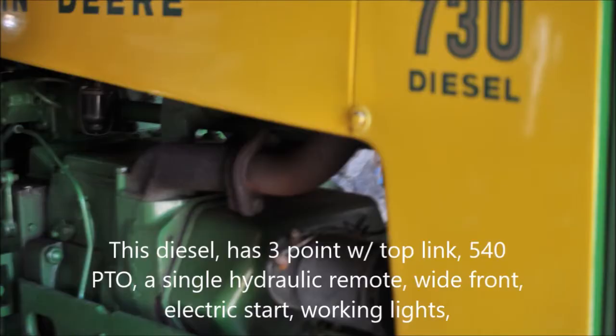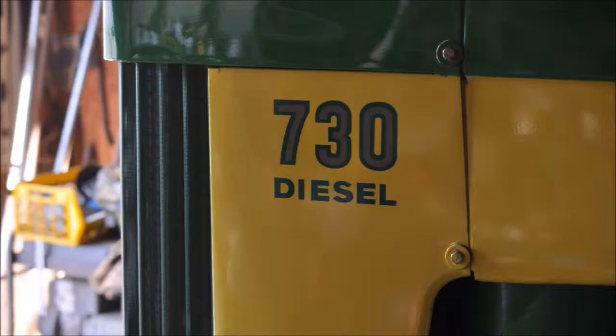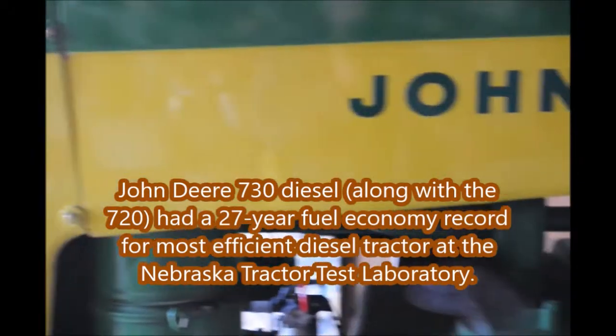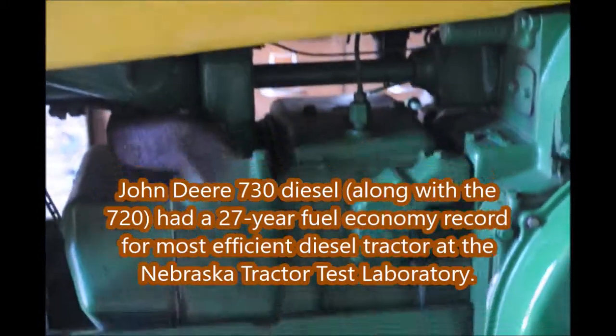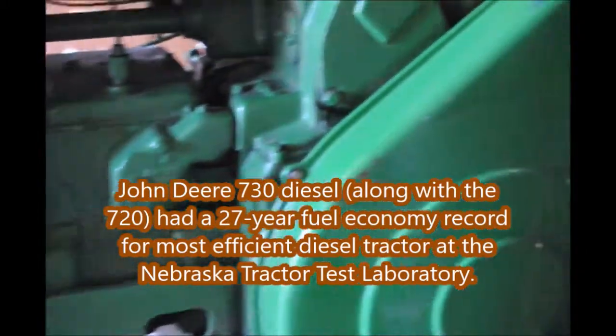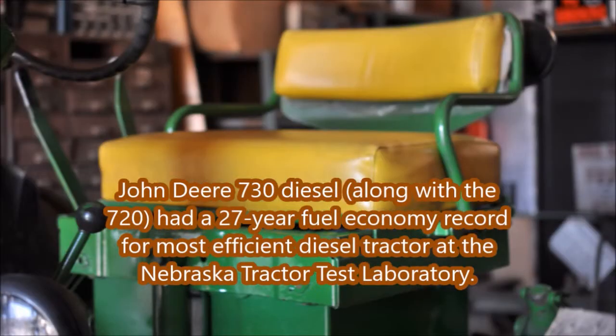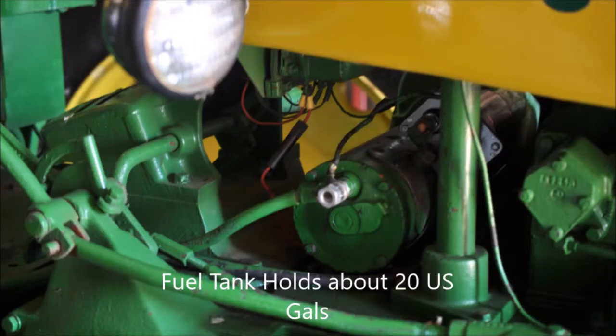The 730 diesel tractor is at Highland Hill Farm on Route 313 in Fountainville, PA. We're a tree farm and we use a lot of equipment. This particular tractor will be used when we plant large trees such as whips that are 6, 7, or 8 feet tall. It has a horsepower of about 70 HP, which would be sufficient to pull a large tree planter.